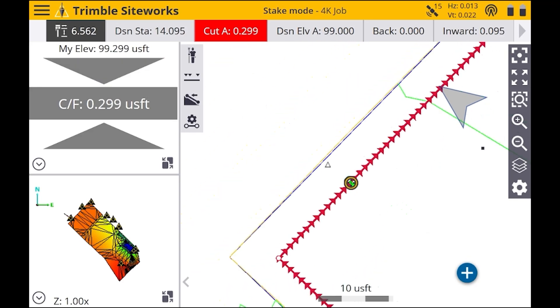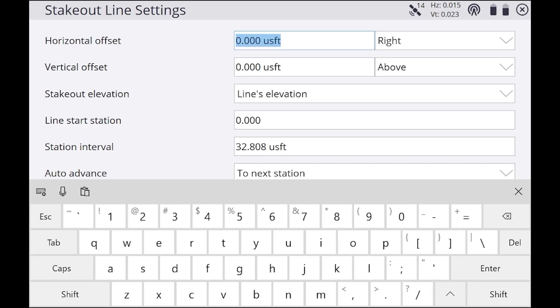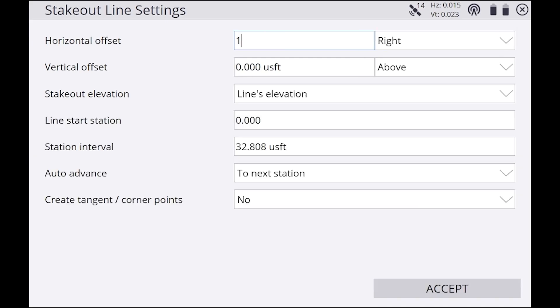If you want to put an offset on this line, you can see a little gear icon with the line under it — tap on that and it'll show Horizontal and Vertical Offset with Right/Left and Above/Below options. For horizontal, we're going to do one foot to the right. For vertical you can do above or below, but we're not going to do that — then hit Accept.